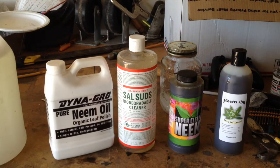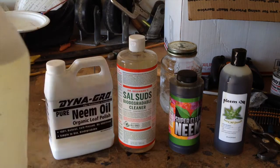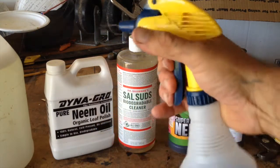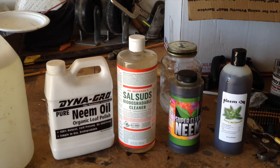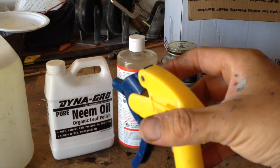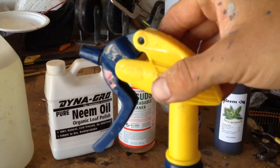I'm going to be applying my neem oil and Dr. Bronner's Sal Suds soap mixture with just a regular old spray bottle that I got from Home Depot. You can also use one of those pump sprayers or a fogging machine, but this is all I have right now, so I'm just gonna try this out and see how it works. I'm gonna fill it up and go kill some bugs.